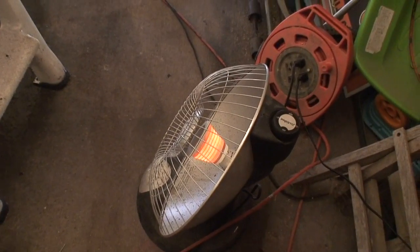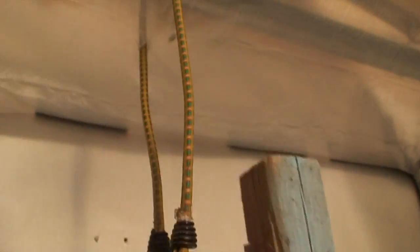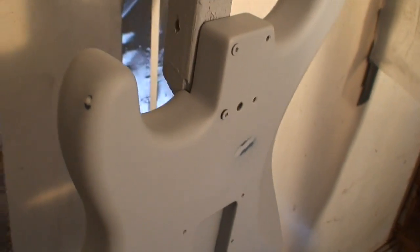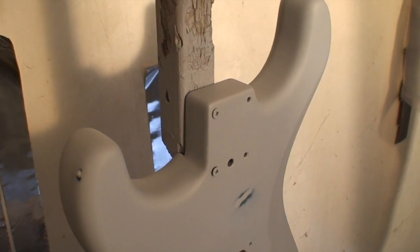I'm going to be wearing a mask, the heater's on, and the guitar has been sanded down again completely flat. All the problem areas have been taken care of and this is all now totally smooth. I've taken care of the cracks.